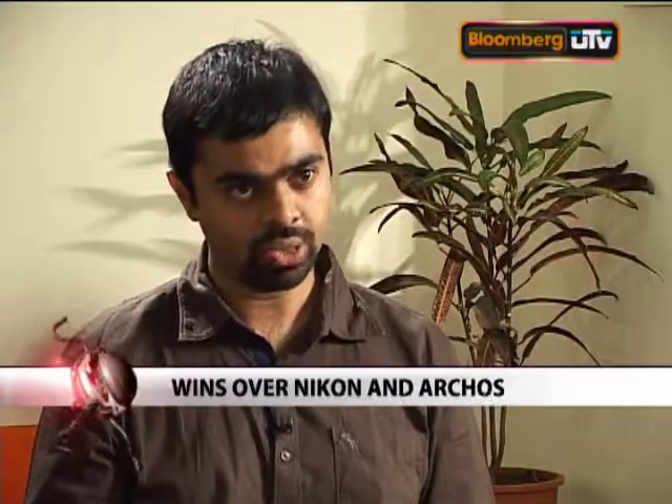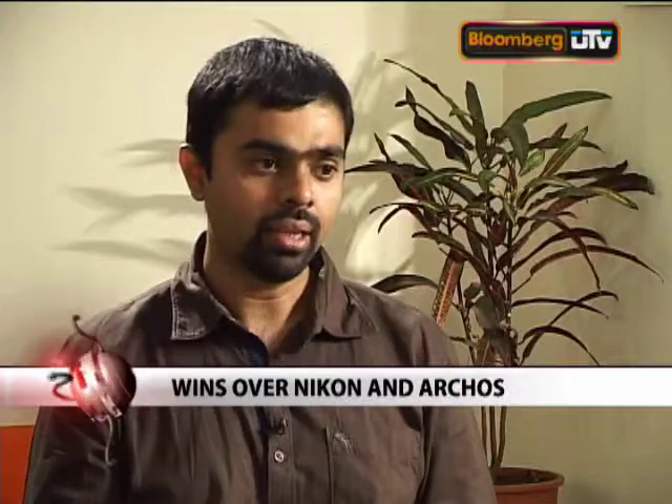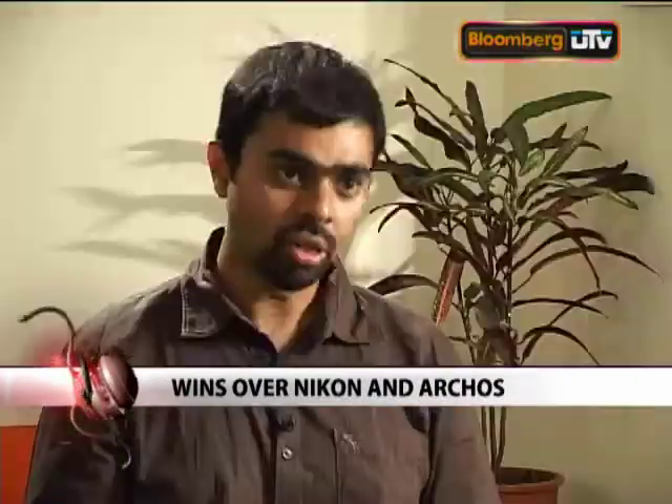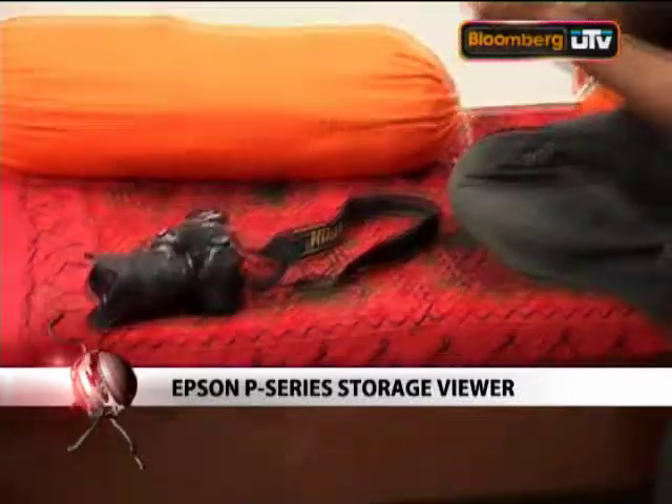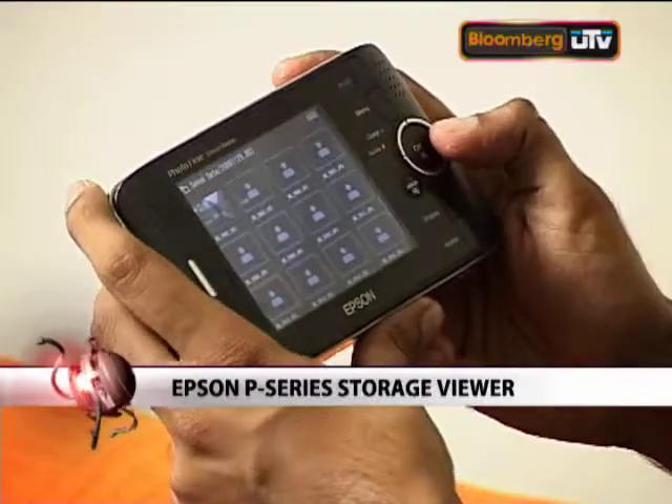When you actually decided to buy this, were you looking at some other brands, some competing products as well? The two devices that stood out besides this were the Nikon Image Bank and the Archos. The Archos had a much larger screen but it was essentially a multimedia device — it had a DivX player and everything. I picked this over everything else including the Nikon because this is a hardcore photography device aimed at photographers. The key selling point was that it recognizes RAW files.